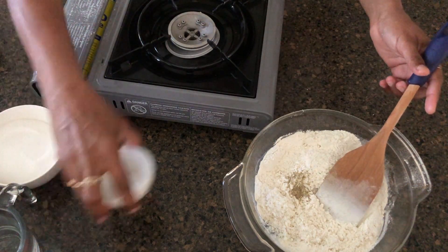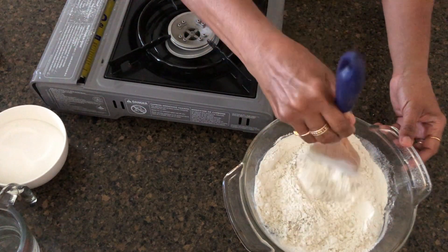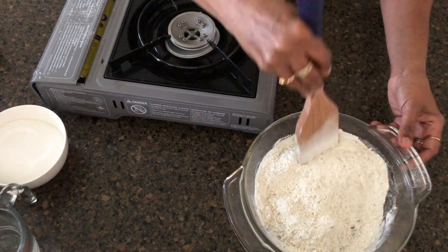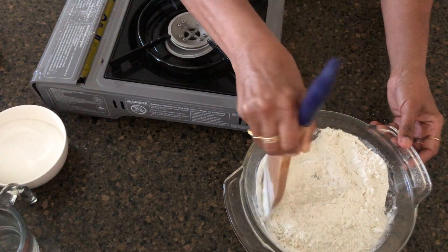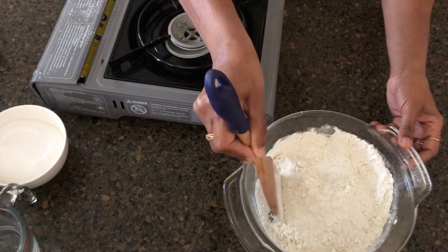Let's put it in our bag. We are putting it in the bag. Now we are making the bag. We are putting it in a bag of sugar.